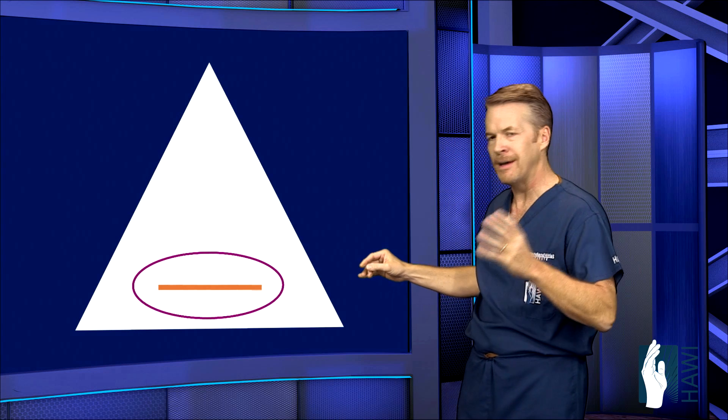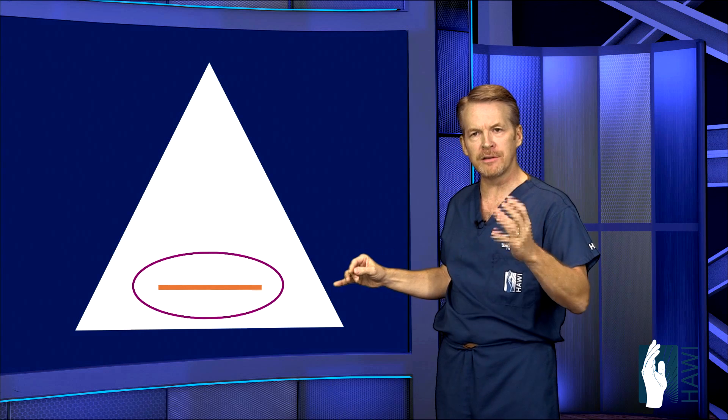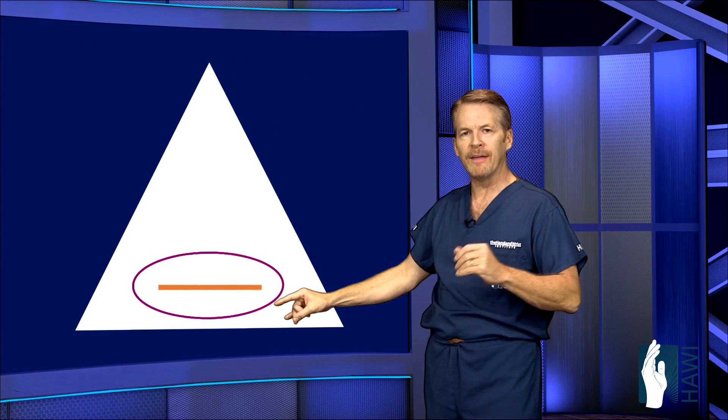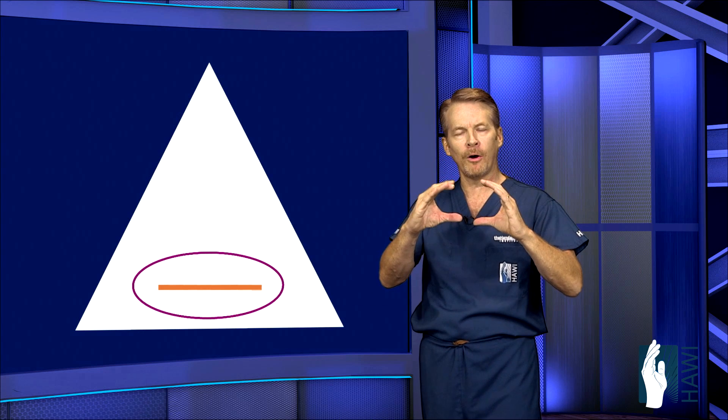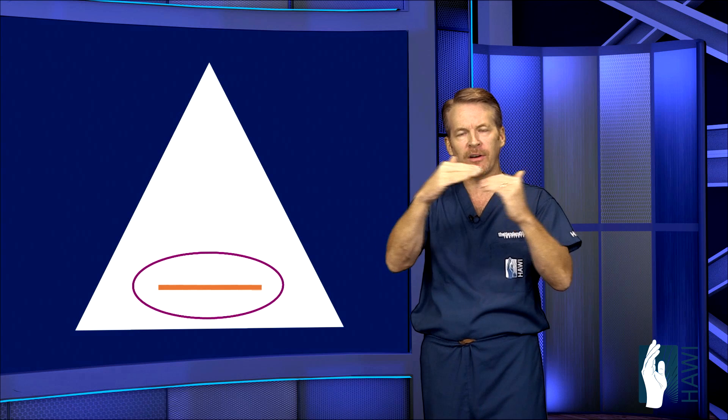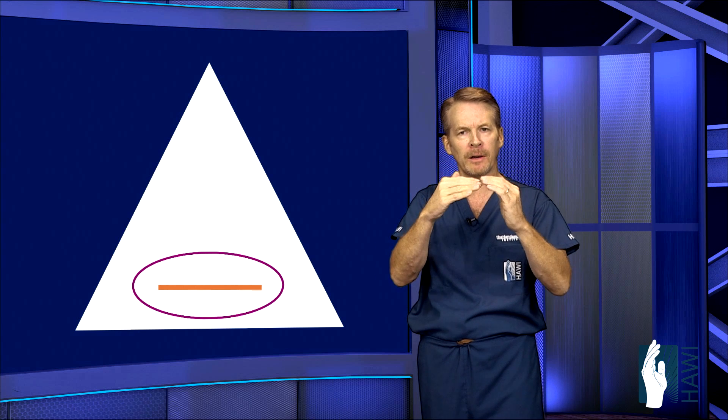What we do surgically to correct this — because there's no good circulation to this area of the cartilage — is go in and simply trim out that cartilage tear and make a big hole so the edges can't meet. When you rotate the forearm, those edges aren't see-sawing back and forth on one another causing pain.